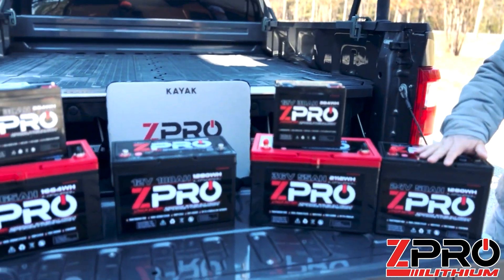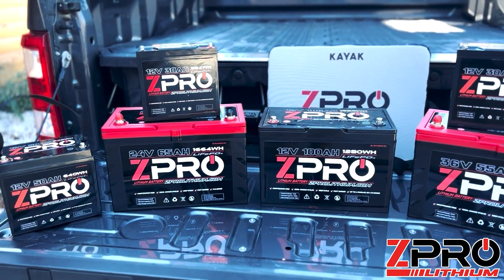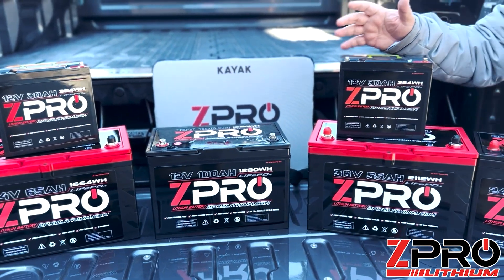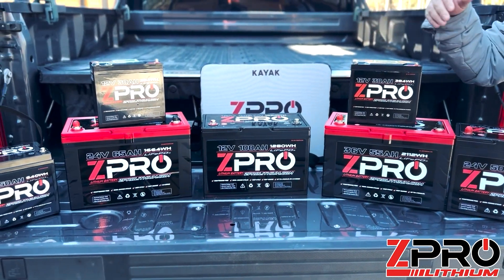Zepro lithium right here. As you can see, they make every single battery you could possibly need for your outdoor adventure, from a 12 volt 10 amp hour to a 12 volt 50 amp hour, all the way up to a 36 volt 55 amp hour battery. They have everything to cover you.